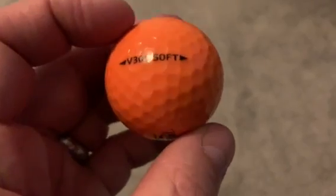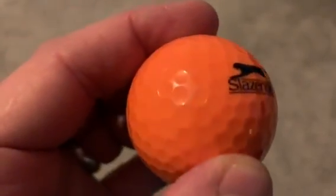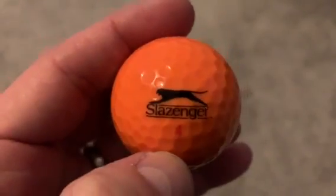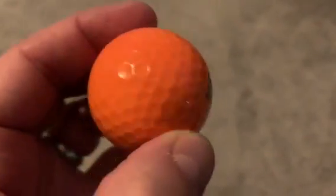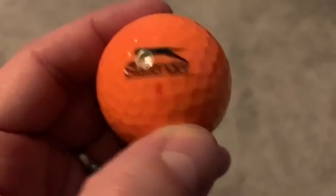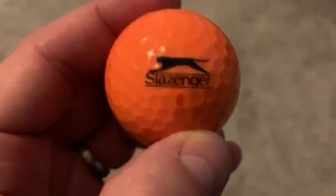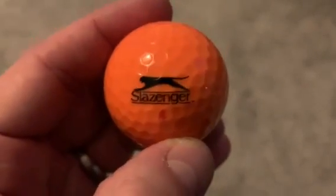This is a V300 Soft and I think it looks really cool when you look up close. You can see that it's got really standard dimples and the Slazinger logo looks really cool. This is a perfect golf ball for just displaying in your office or in your golf room, but also if you wanted to use it for practice, it would be a great item and I'd 100% recommend this golf ball.